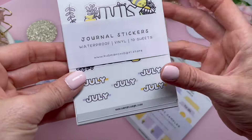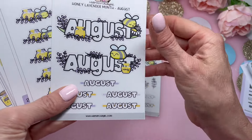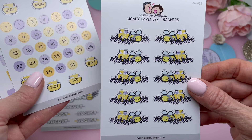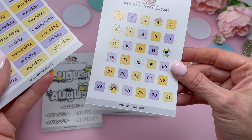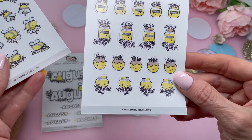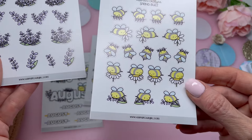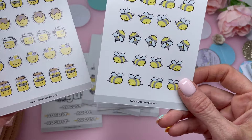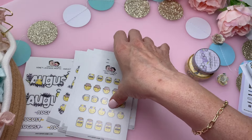Now the journal stickers — waterproof vinyl, 10 sheets. For July and August we have the honey-lavender banners, the monthly date set, date dots, days of the week, honey-lavender icons, spring buzz, lavender season, buzz buzz, and sweet honey. That's the first sticker set.